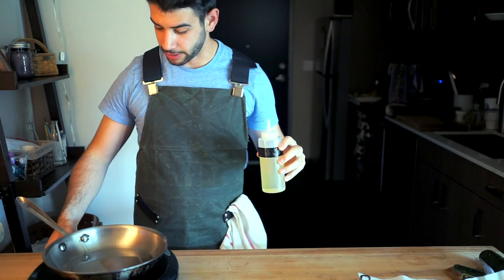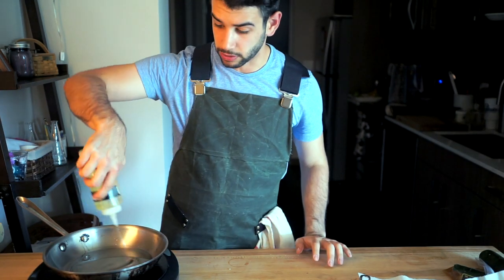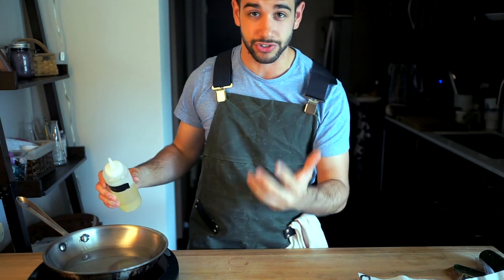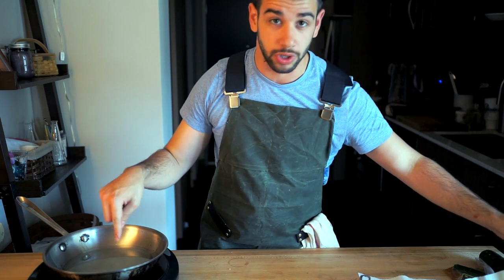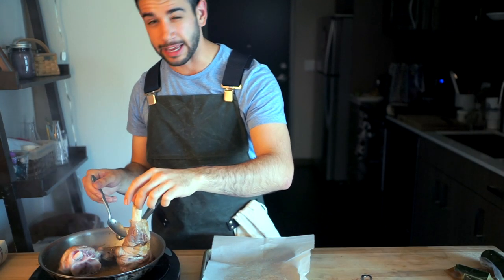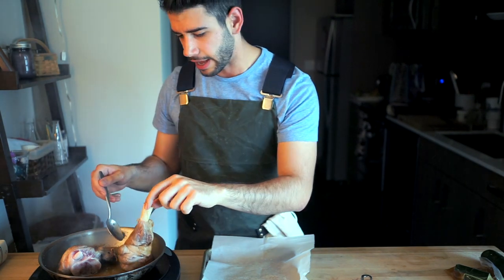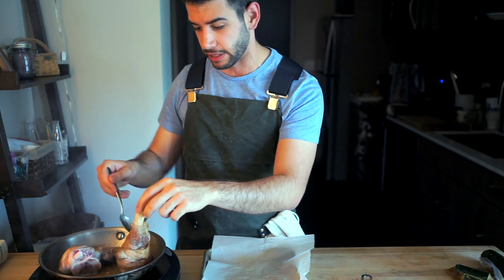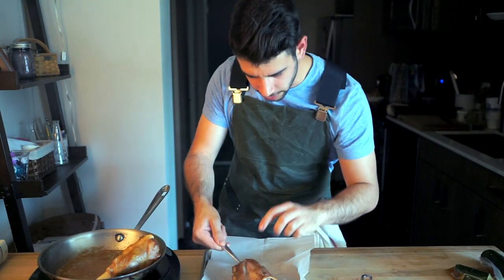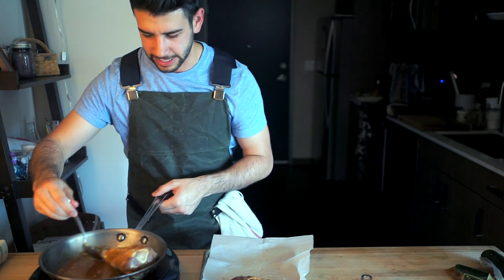Next up, the sauté pan goes down — we're going to use this to sear our lamb. We've got a healthy amount of oil going in. This is going to do two things: get a lot of nice color on the lamb, and we're also going to use this oil to toast our spices afterwards. We're rocking this on medium to medium-high heat, getting all sides of the lamb — you can see I have the shank standing straight up. I want as much color on it as I can. Once both cuts are super nice and golden, we'll take those out.